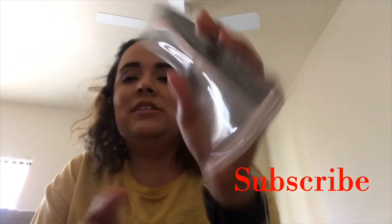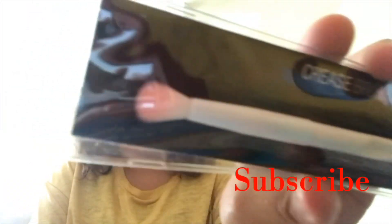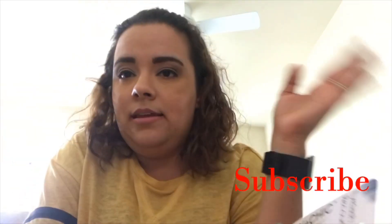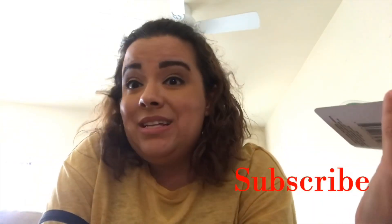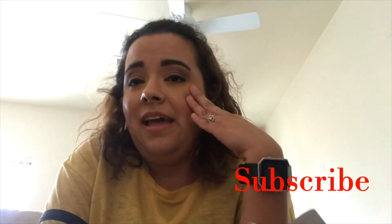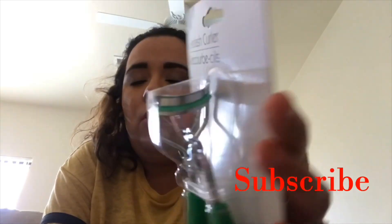I also picked up one of these crease brushes — this is a Wet and Wild brush, not an ELF brush — just because I'm trying to get better about doing my makeup. Lily kind of messed it up because today is donut day, so we went and got our free donut at Krispy Kreme and she decided I had donut on my face and kind of messed up my makeup. I also picked up this eyelash curler by Sassy and Chic. I don't know how well it works, but I did need an eyelash curler.